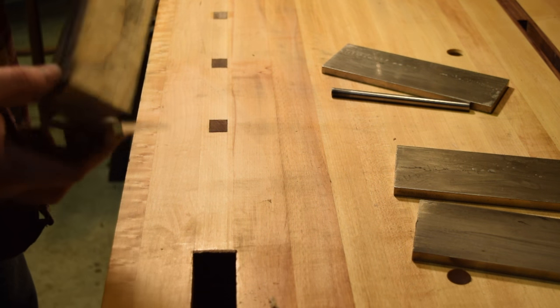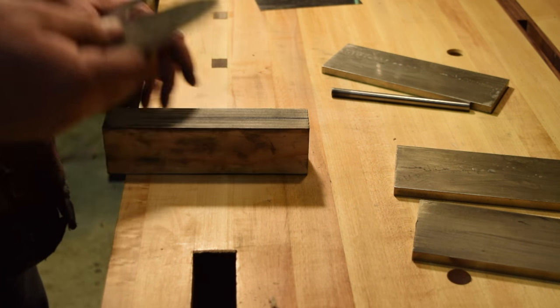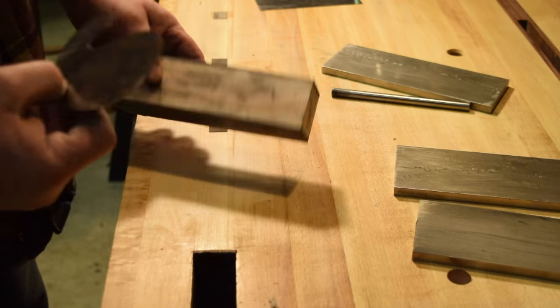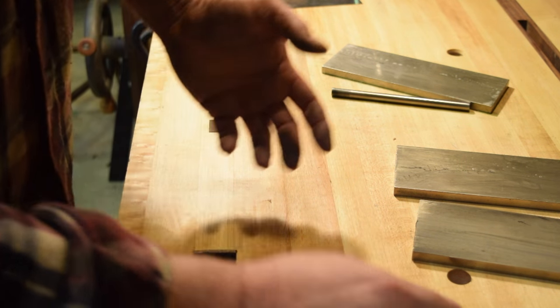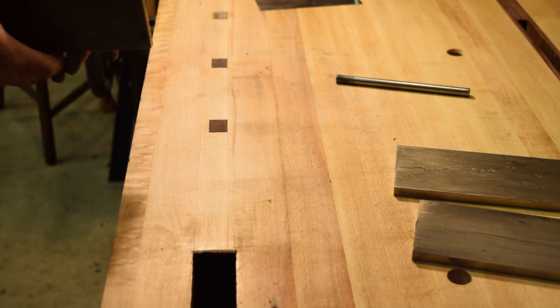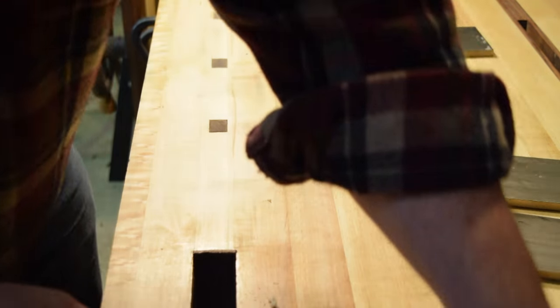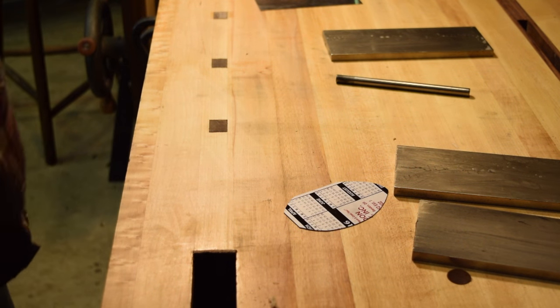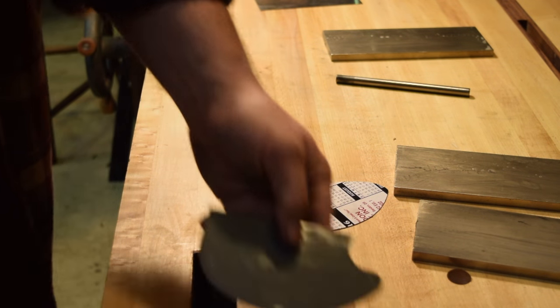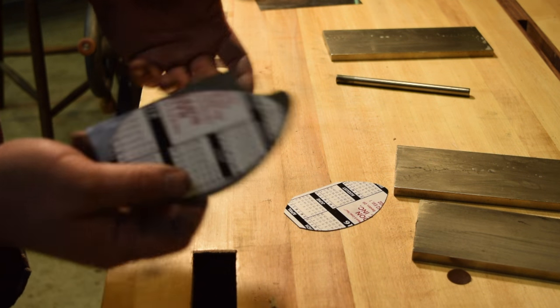That device works really well, but what happens when you have to sharpen a kidney-shaped or gooseneck scraper? It's not going to work very well. Gary Rogowski came up with the idea of holding the stone in the vise and rubbing the card scraper against the stone — a great idea. What I did was use little refrigerator magnets, because I always have metal shavings embedded in my workbench. I slap those on my card scraper to protect the edge so I'm not going to mar it up.